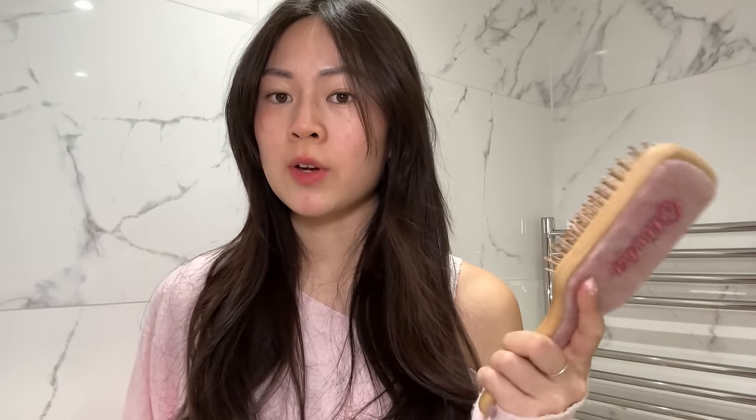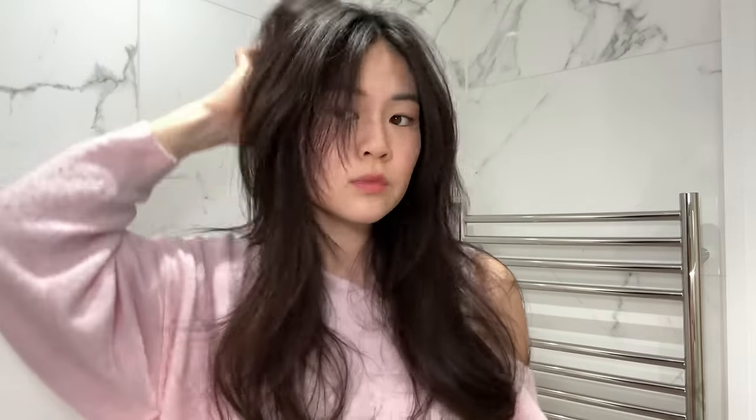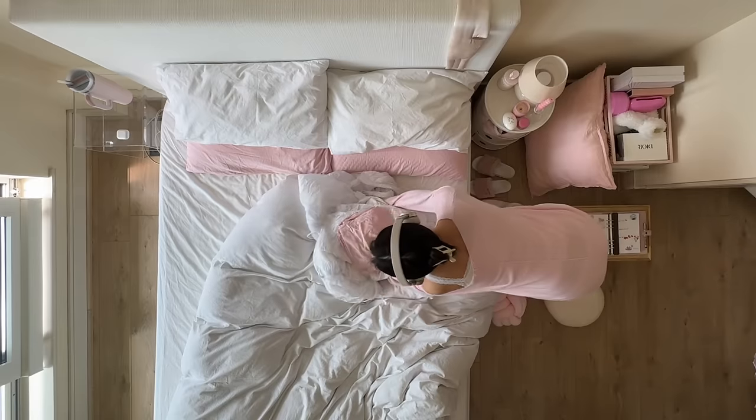— it also takes quite a while to get there, like an hour, because we live in Chelsea and Portobello is completely the other side. I've already filmed my hair oiling routine before so I'm going to just go through it quickly. I usually leave it in for about two or three hours, and it usually takes me about two and a half hours to clean the whole flat, so it's perfect timing.